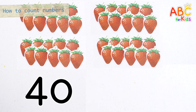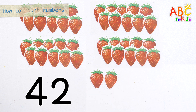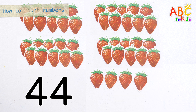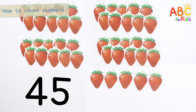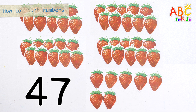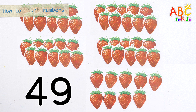45, 46, 47, 48, 44, 45, 46, 47, 48, 50. 49. There are 49 strawberries in total.